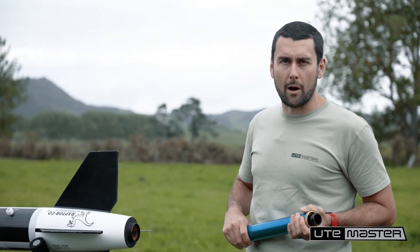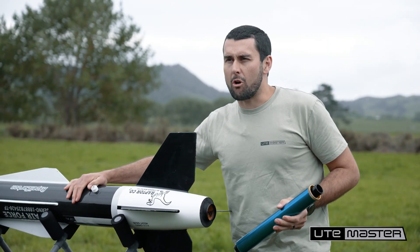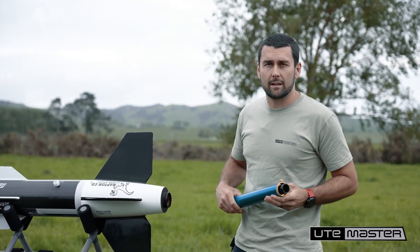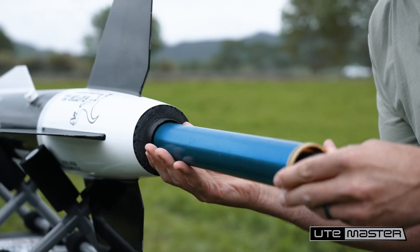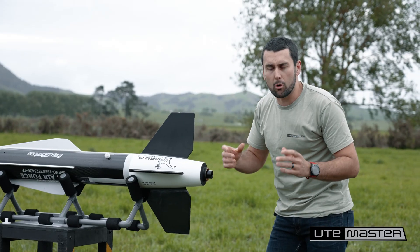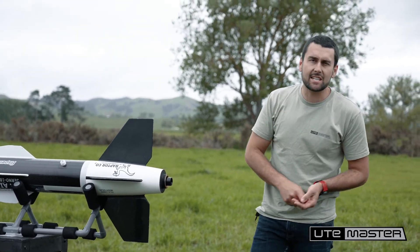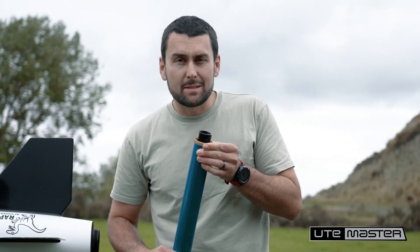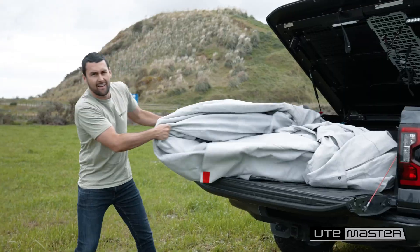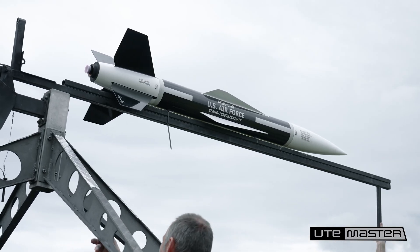Welcome to another episode of Strong Bones. Today we're testing out the Ute Master load lid. Right here with me I've got a rocket. This thing is going to be launching right up to 5,600 feet and burning right out the back end up to 3,000 degrees Celsius. Right here we've got four grains of ammonium perchlorate and that's going to rip right out of here and we're going to test if our load lid can handle the burn. Smells like NASA. And we're going to protect the Ute with a fire blanket here but not the load lid. She's going to be left bare because when we say it's built tough, we mean it.